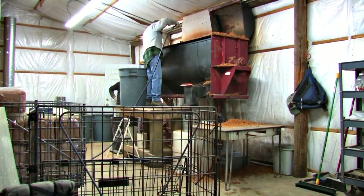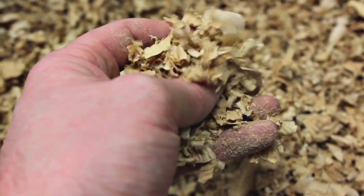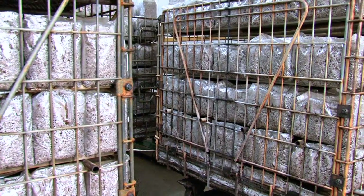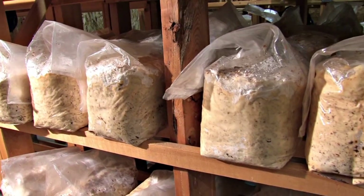At X-Hale, we create a product suitable for the most demanding organic gardener. We use local recycled sawdust. We then sterilize the substrate to ensure quality, and most importantly, we inoculate it with our pure mycelial strain.